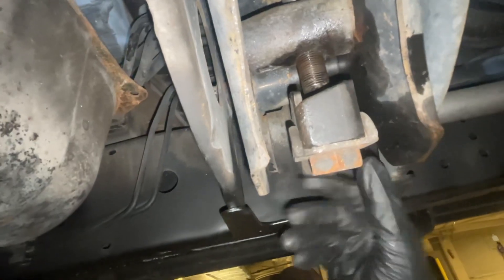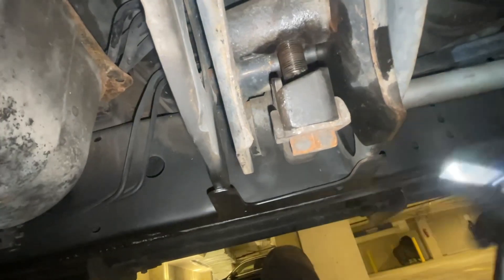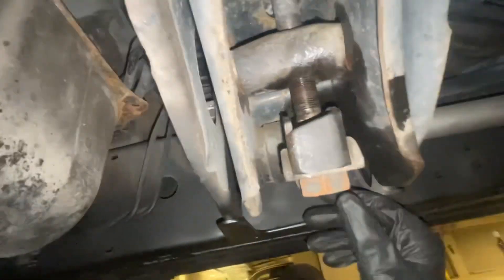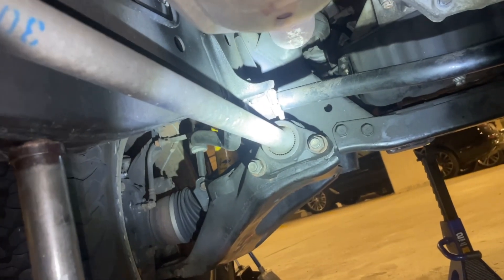Here's the tensioner for the torsion bar. It takes a 30mm socket and you're definitely going to need some sort of extension or breaker bar for leverage. You just have to do that until the tension comes off. Then the next step is to take these two 22mm bolts off the end of the torsion bar.